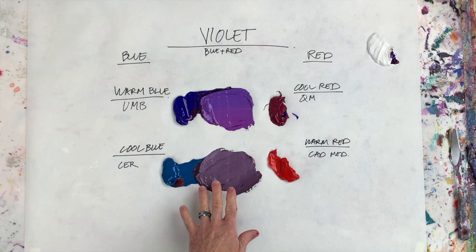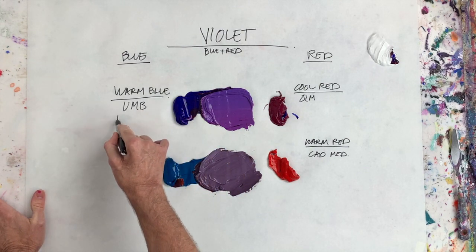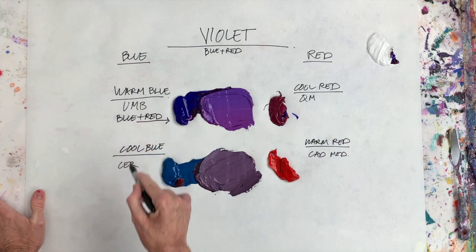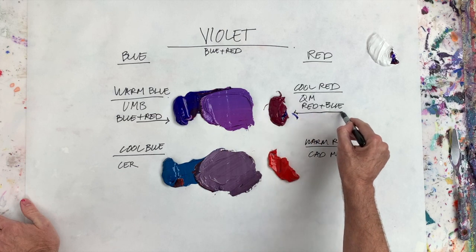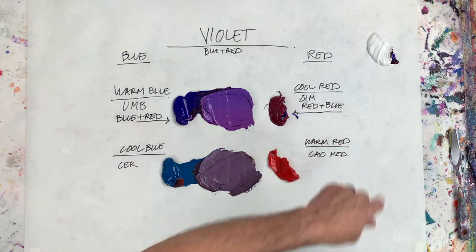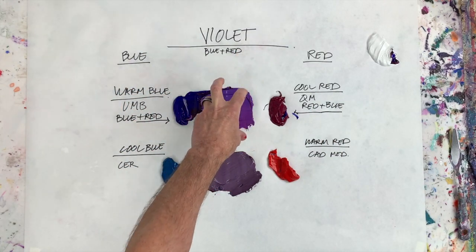The reason this mixture is not as vibrant really comes down not so much to the blue you're using, but the red. Ultramarine blue is blue plus red, and quinacridone magenta is red plus blue. We already know that violet is blue plus red — and ultramarine is blue plus red, quinacridone is red plus blue. So each one of these colors is already halfway to violet. When you combine them together, that's the best, most beautiful violet.